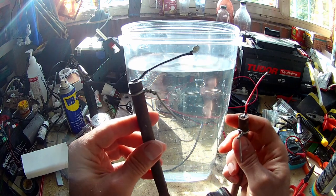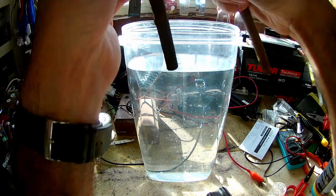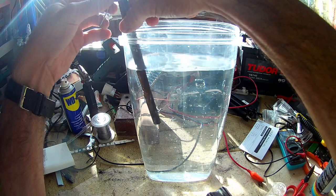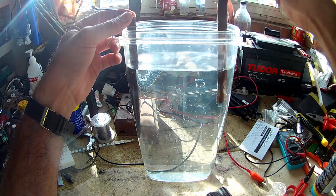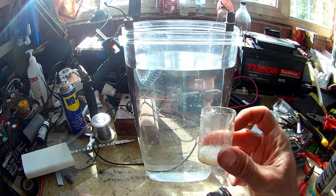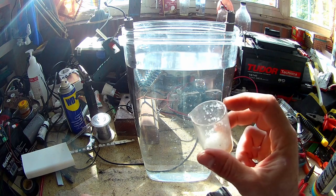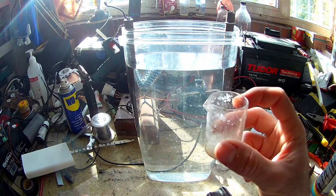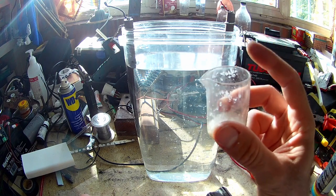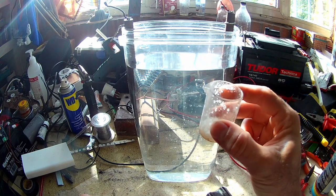I fashioned these electrodes with two hooks to hang them on the sides of the container. Now for the salt — this is about half a teaspoon, which is 5 milliliters. This container is about 2 liters.